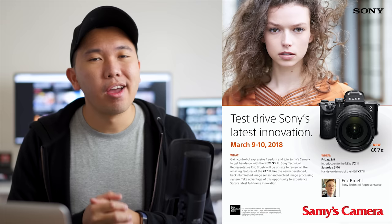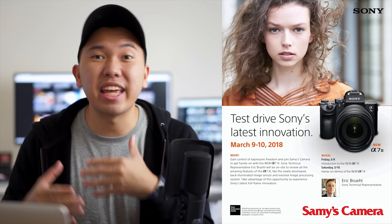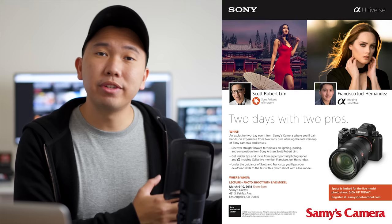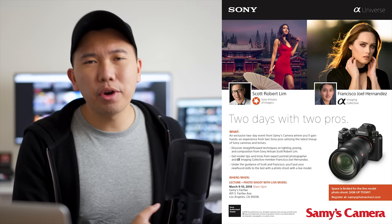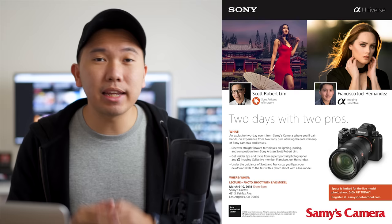For those of you in the Los Angeles area who are on the fence about getting the Sony A7III — on March 9th and 10th at Sammy's Camera, Sony will be having an event with the A7III there for you to demo. You can go, ask questions, test the camera, and Sammy's will likely have a sweet pre-order deal. My friends Scott Robert Lim and Francisco Joel Hernandez will be hosting a portrait and lighting workshop those two days. Sony Pro Support will also be there to clean your gear, and you might get some free Sony swag.